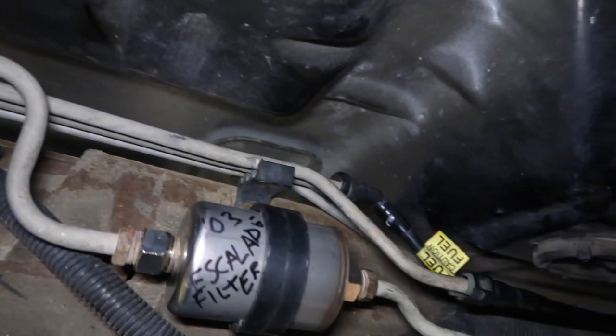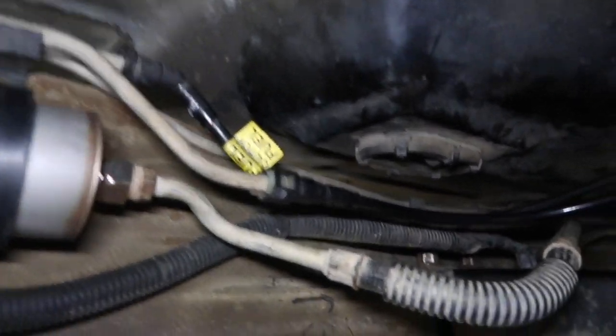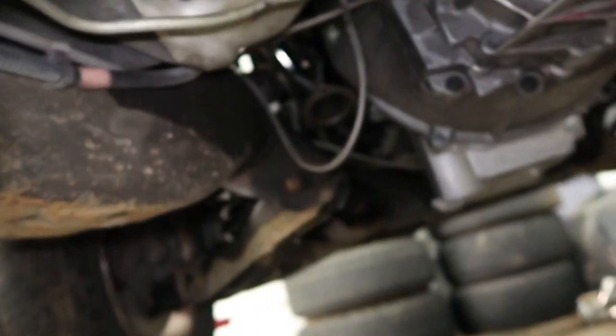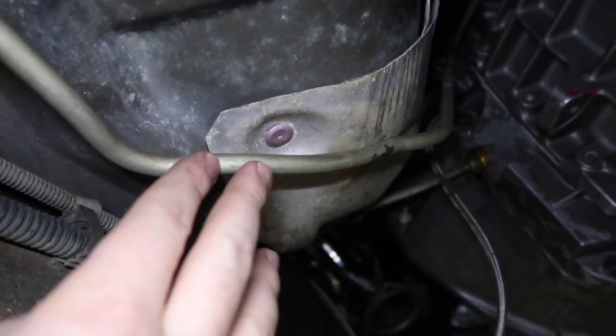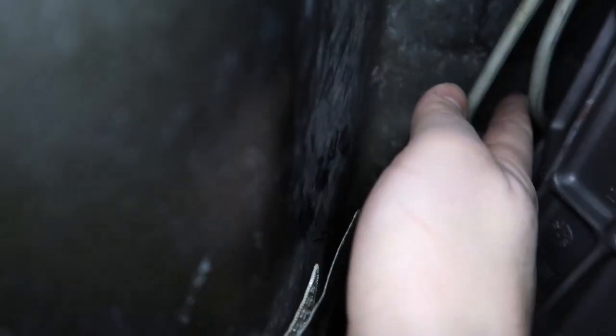With the return and the vent, I used the factory S10 stuff. And you can see it went up there pretty good. Here's the Escalade feed line, and then up there you can see the return line and the vent tubes right here.